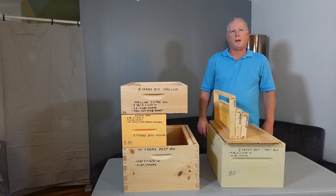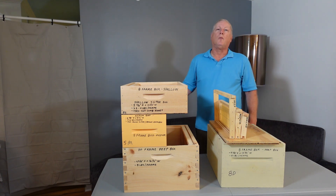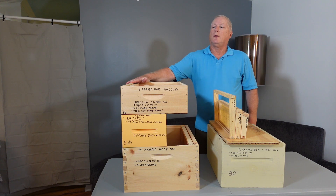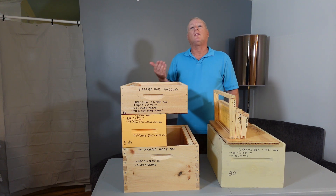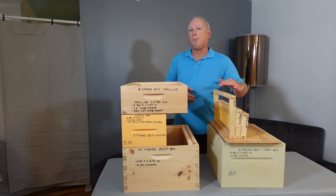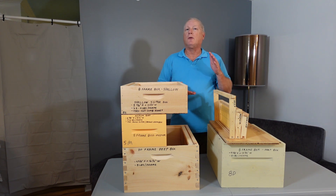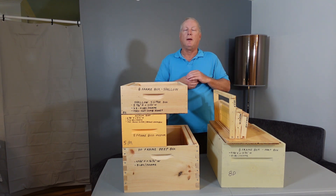Hello, welcome to Daryl's beekeeping videos. I'm a master beekeeper and tonight's lesson is on which size hive body and frame you should use. The answer is that it's an individual choice. Some beekeepers like to use an all-deep setup which holds about eight pounds of honey per frame, and then they only have to worry about one frame size, which is a deep frame.